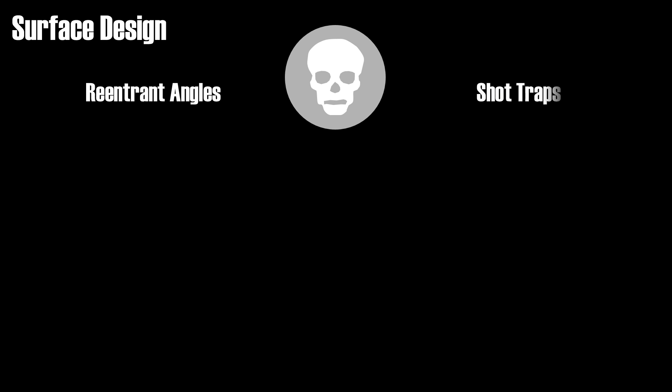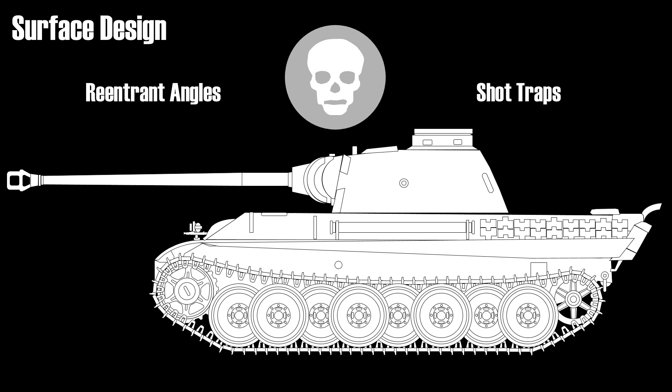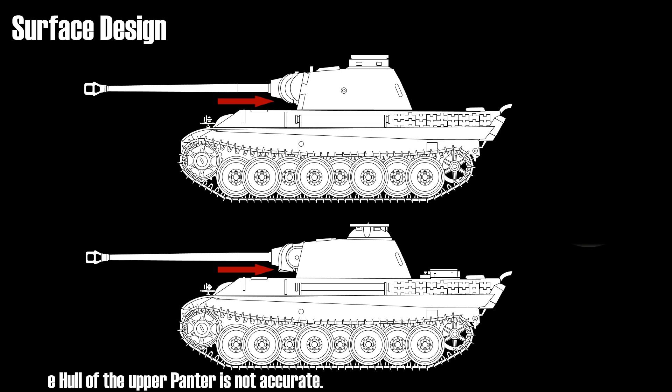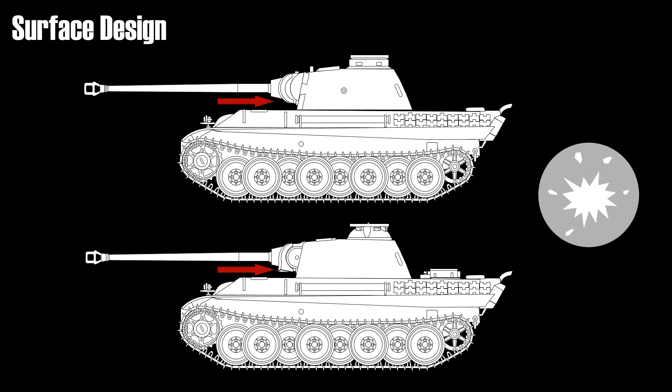Probably the best known shot trap of World War II is the early Panther. As you can see here, a shot that bounces from the gun mantlet will deflect into the upper side of the hull, which is weakly armored. This was the reason why the gun mantlet was changed. As you can see here, the lower Panther is a later variant — the same shot will not be directed towards the hull if it ricochets. Re-entrant angles are also relevant when attacked by high explosive shells, because they will also redirect the explosive blasts and fragments into the lesser protected areas.